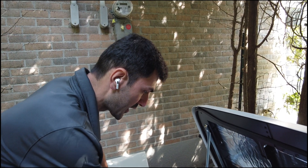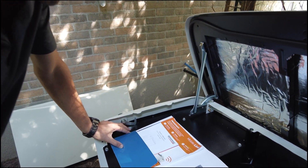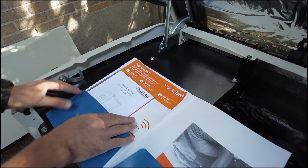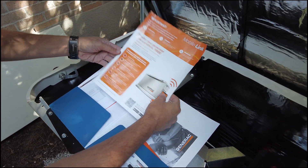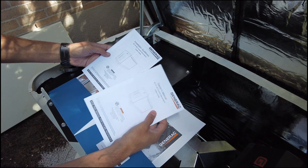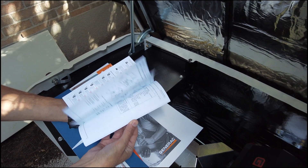These are the documents for the generator transfer switch — how to connect the generator to the Wi-Fi. We do the Wi-Fi connection during the installation, but if ever the network has been changed you need to follow the instructions here. There are also some useful documents on how to maintain the generator.